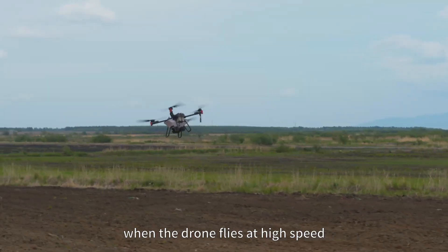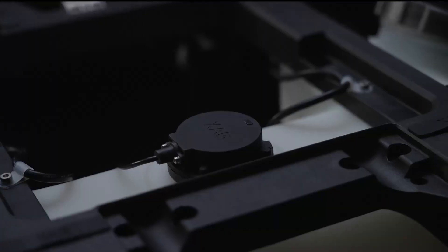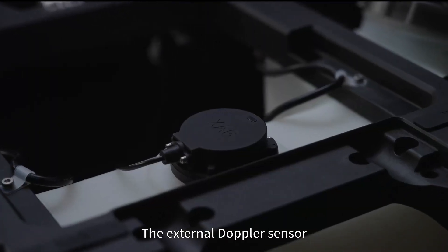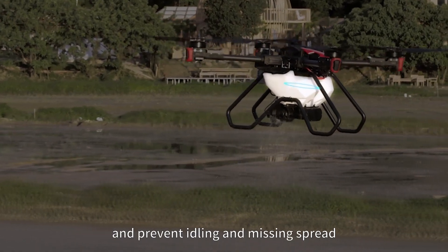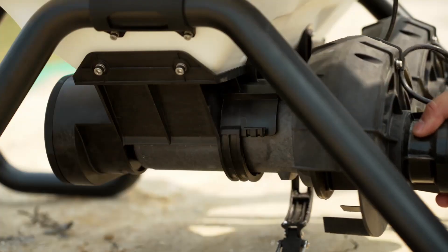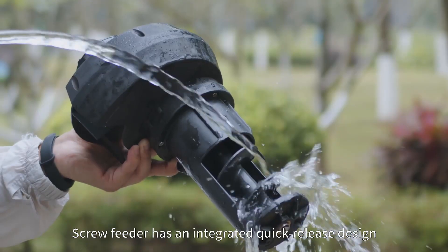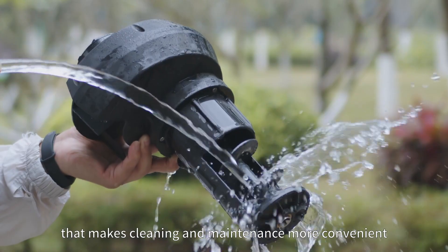When the drone flies at high speed, the spreading width and distribution remain precise. The external Doppler sensor can detect the remaining amount in the container and prevent idling and missing spread.